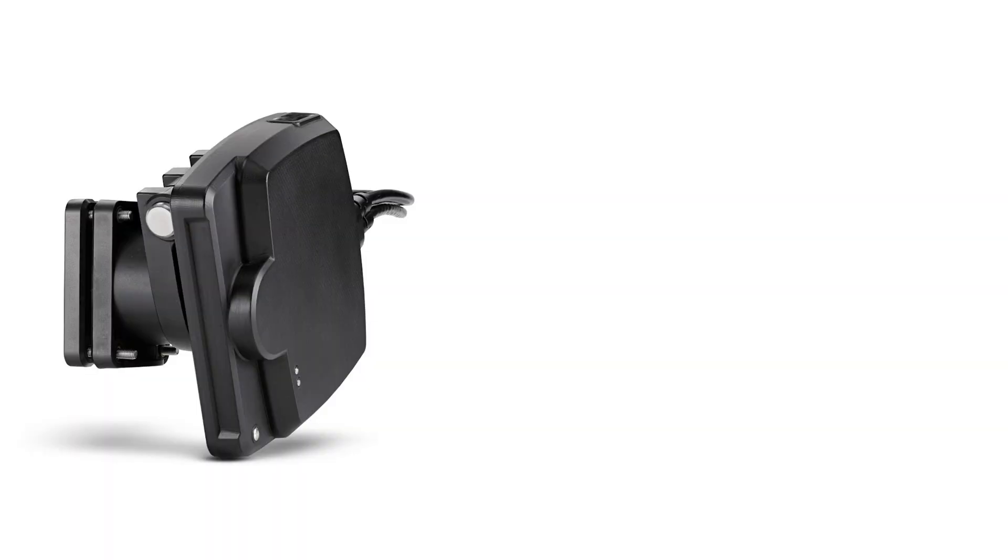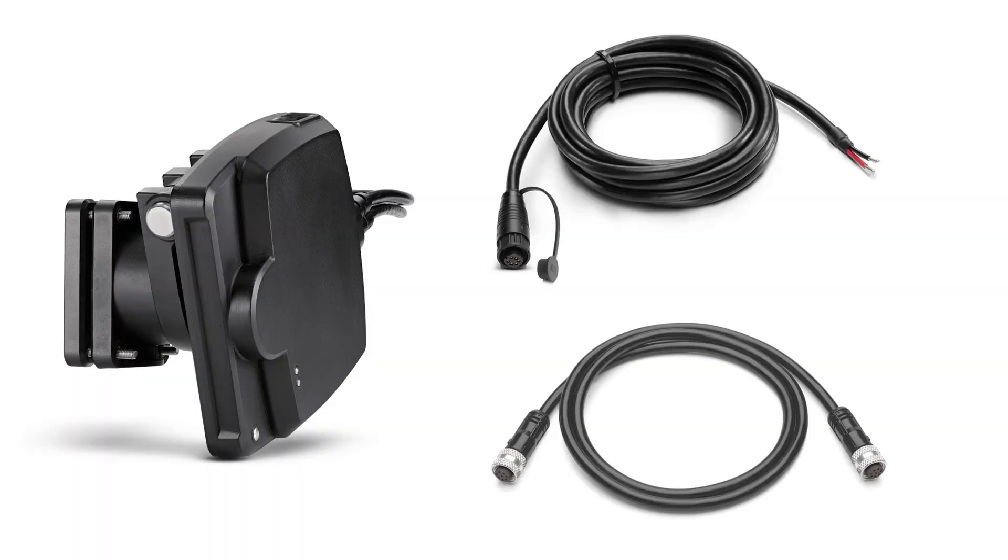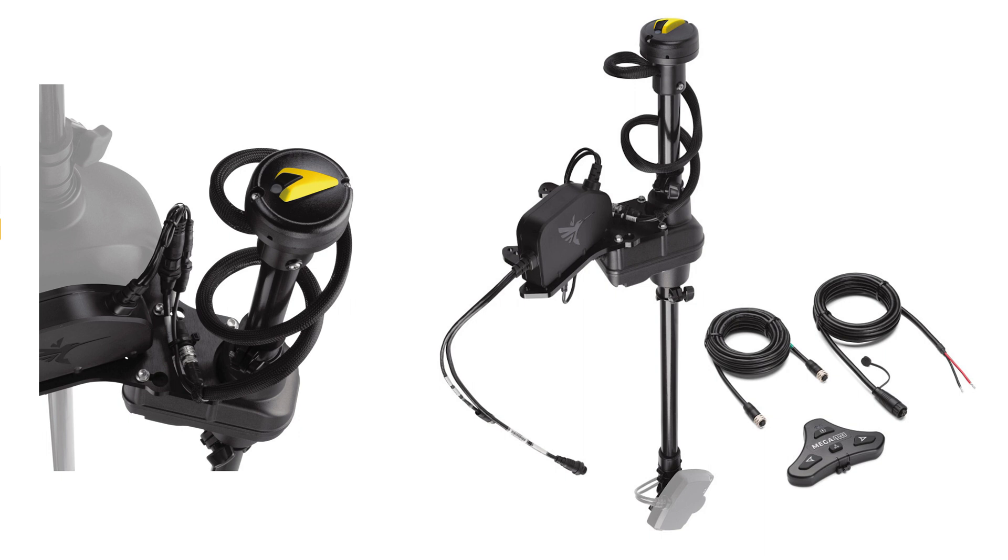When Humminbird released Mega Live Imaging to the marketplace, it offered exceptional detail and image clarity, as well as a very simple system. Essentially what you have is a transducer and then the power and the ethernet cable — that's it. There's no extra modules or black box. It's an amazingly simple system. With the latest software update, it even adds further performance enhancements: better jig tracking and compatibility with Humminbird's new Mega Live Target Lock.